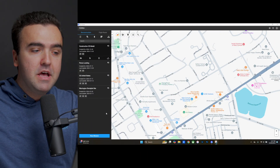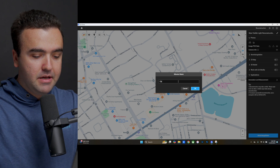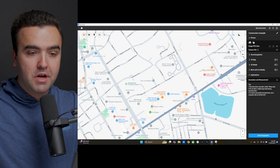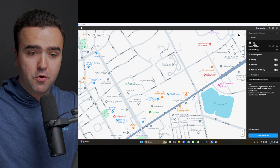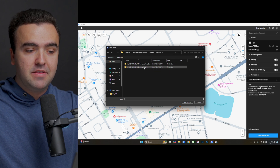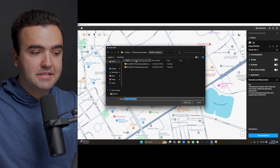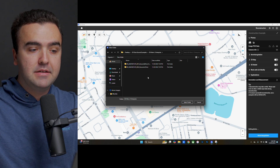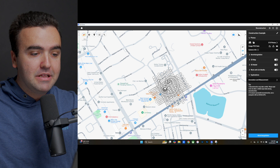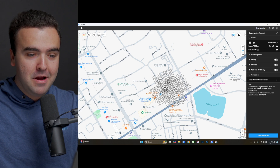Jumping into the software, from the main screen choose new mission at the bottom, go to visible light, and name this something like 'construction example.' Tap the folder icon in the top right under photos and tap add folder. I have two folders here — the first is the automated mission and the second is the set of photos I took manually. Selecting the Mavic 3 Enterprise folder pulls all the images from both subfolders, and you can already see them lined up — the automated grid pattern and then my circles of extra photos.